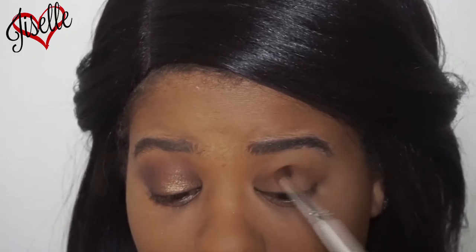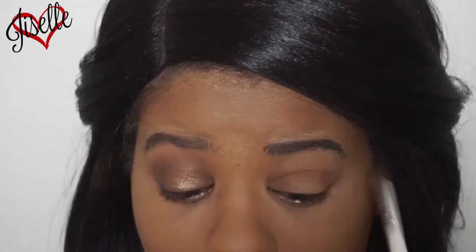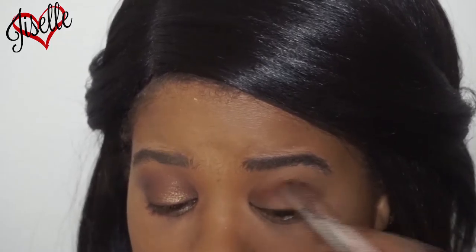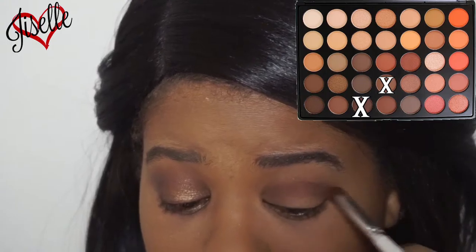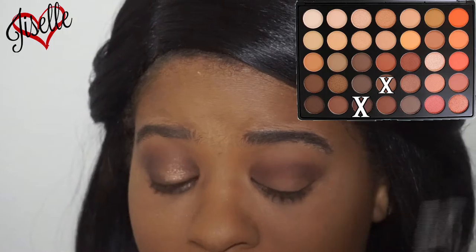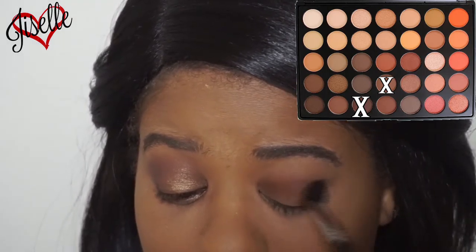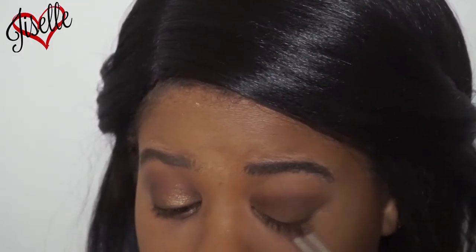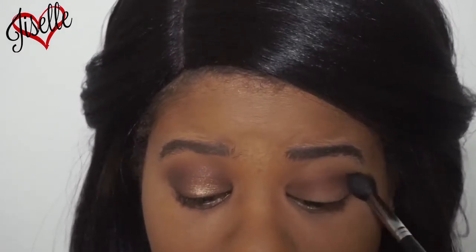My love for the Morphe 35O is real — I have to get some more palettes! Every time I put a color on I blend it out. Now I'm going in with a darker brown shade, putting that on my crease as well, and blending it out. I'm also dragging that same brown on my lid a little bit more and blending it out.